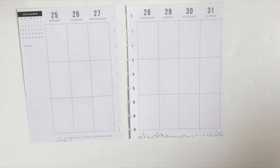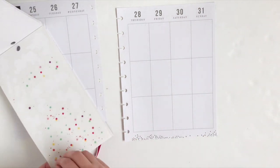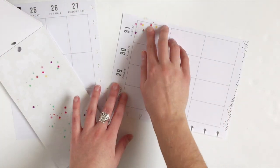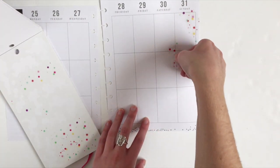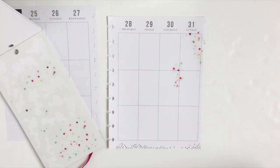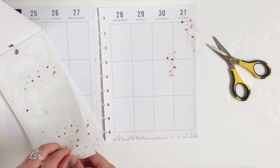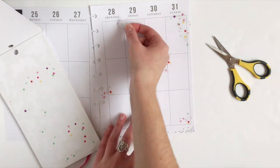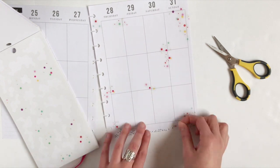Since this week contains New Year's Eve on Sunday, I'm going to use my Trendsetter sticker book and grab some of these colorful confetti stickers. The plan for this week's layout is that the right page is going to be bright colors for the new year, and the left page will be completely decked out in Christmas. I'm just going to sprinkle these confetti stickers all over the right page, focusing on the outer edges so I still have room to plan inside the boxes.